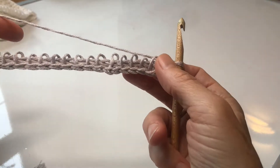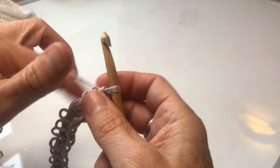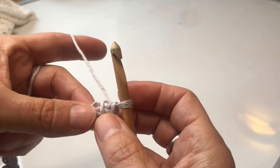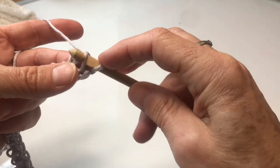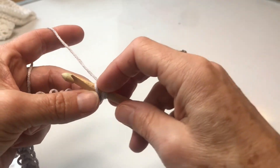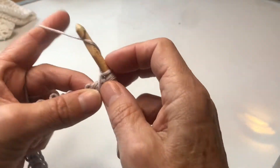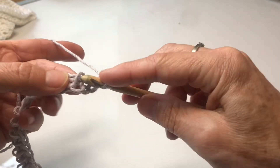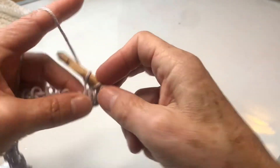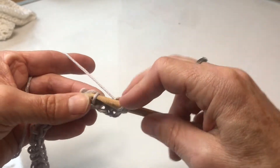I've picked up all my stitches, done a return pass, and now I'm going to start my pattern. To do that I'm going to Tunisian extended stitch all the way across. This is really just a Tunisian simple stitch — inserting my hook, yarn over, pull through — but then adding a chain one on top, which gives it a bit of height. So through the vertical bar, pull up a loop, chain one — that's my Tunisian extended stitch — and I'll do that all the way across.